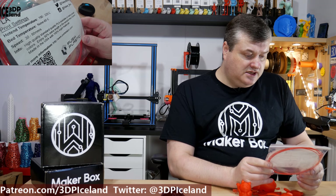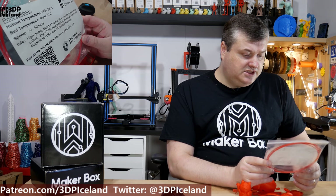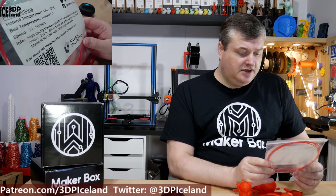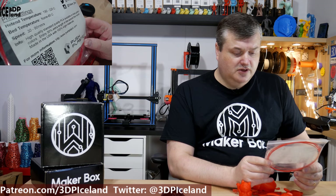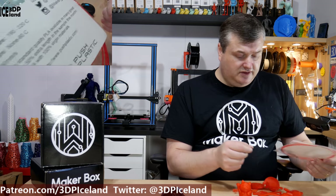Here they say it's a high quality standard PLA available in many great colors. In this sample it was a 50% extra length, so there was quite a lot of filament in this sample — awesome to see. But let's have a look at the prints.